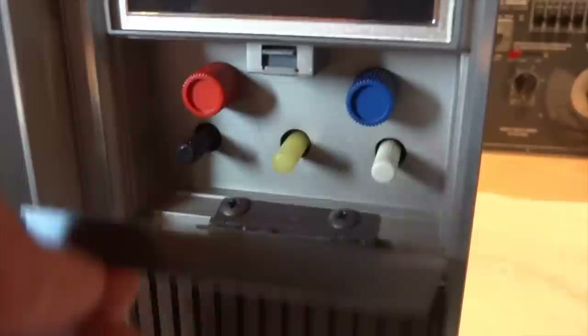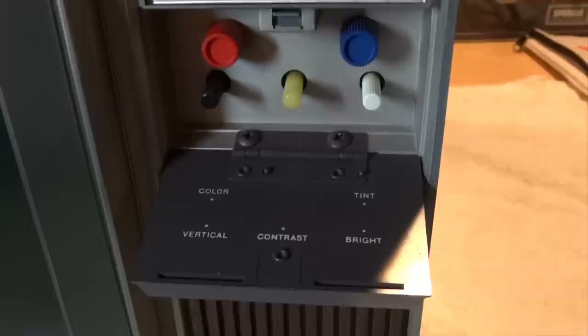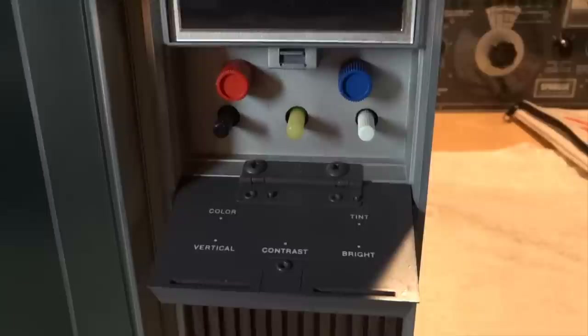Behind the control door reveals the auxiliary controls. These color-coordinated controls will adjust the color, tint, vertical hold, contrast, and brightness to suit the tastes of the viewer.